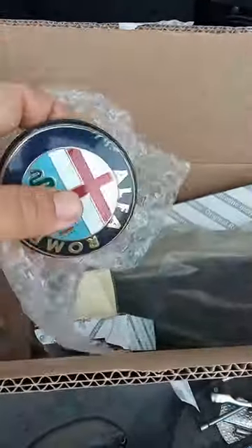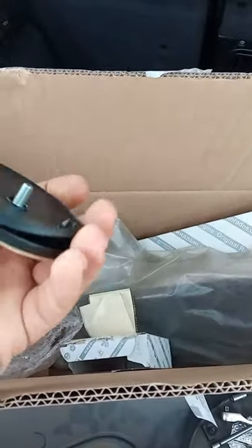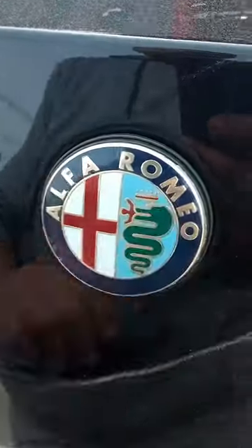Many of you ask me what badge to use on your car. It's a bit silly, isn't it? If you love your car so much and you are using that Chinese crap on your so beloved car.